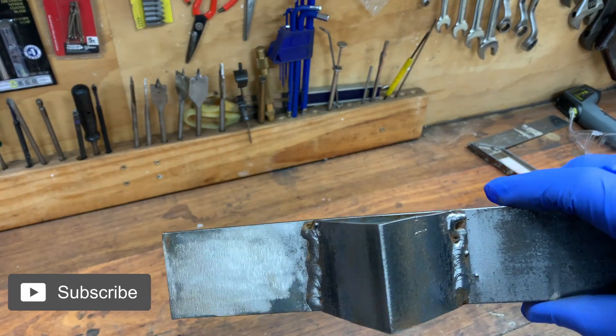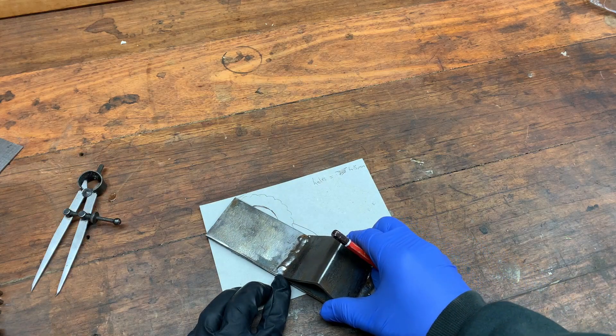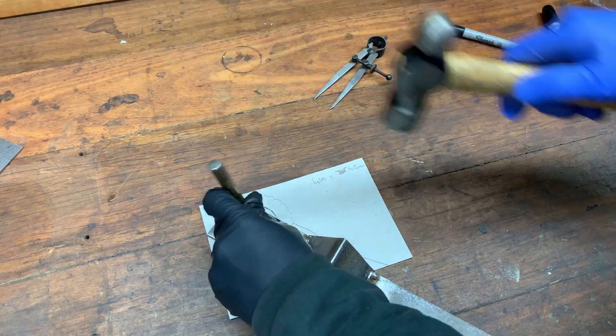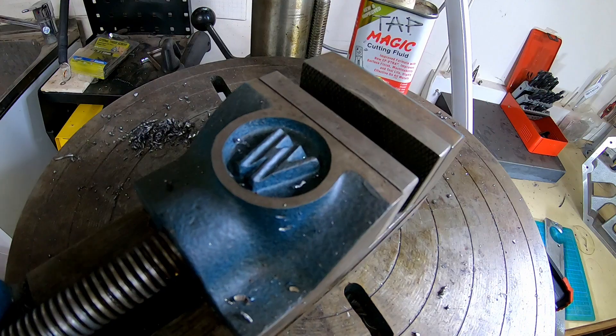I'm using some old mild steel flat bar — 50mm wide, 5mm thick, and about 250mm long. I laid the steel down on my sketch at an angle to clear the components under the car. Then I used a punch to mark the centre of the hole that I need to cut out. The hole needs to be about 45mm diameter to fit around the ridge of the crankshaft sprocket.